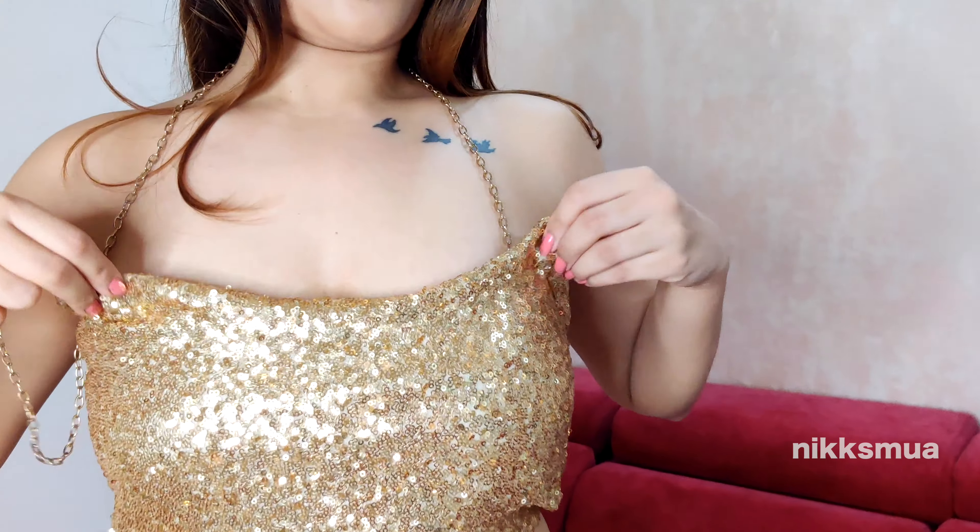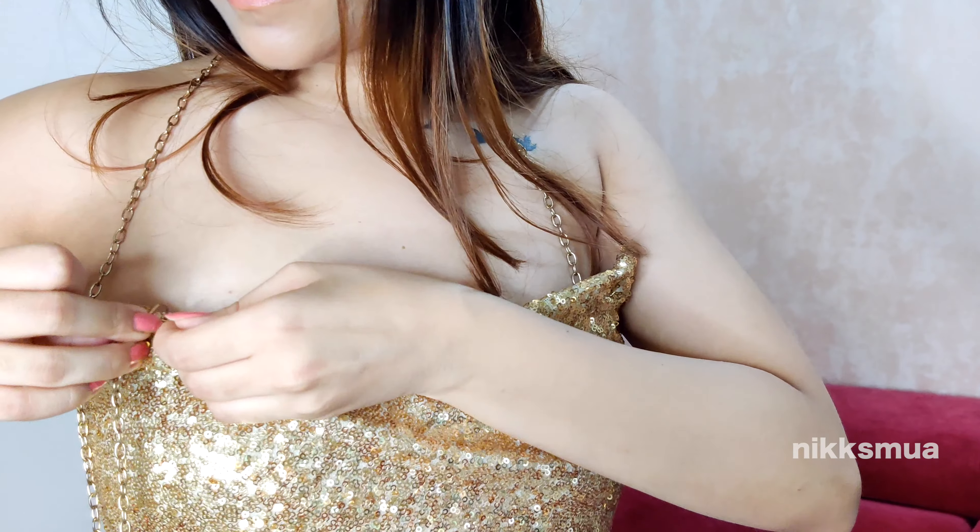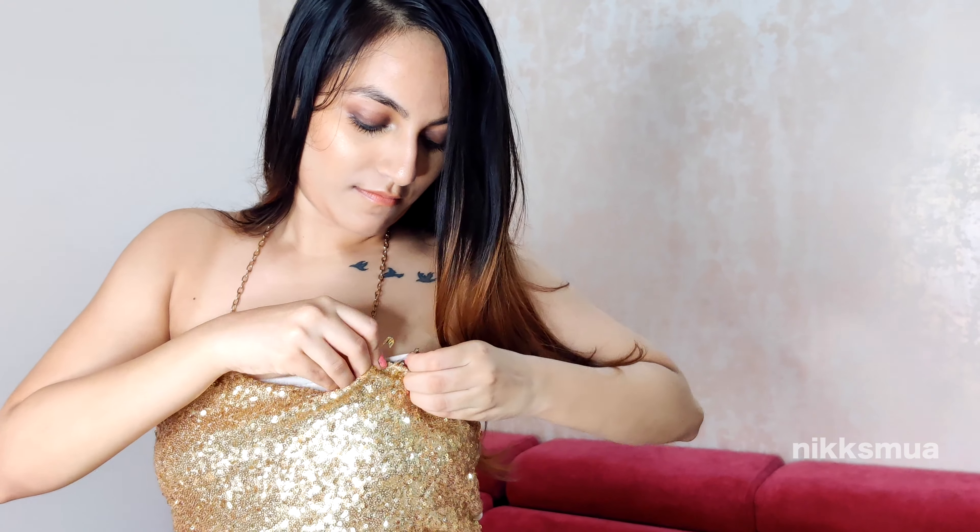You also need to wear the tube with the top of the tube. Then I have only accessorized with a golden chain and attached a safety pin.